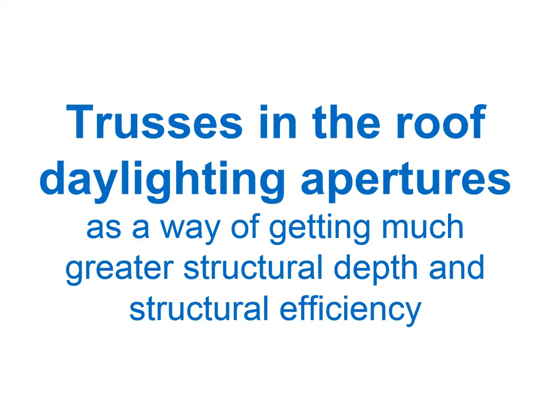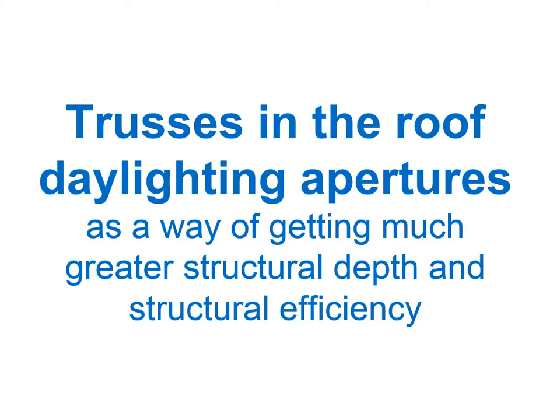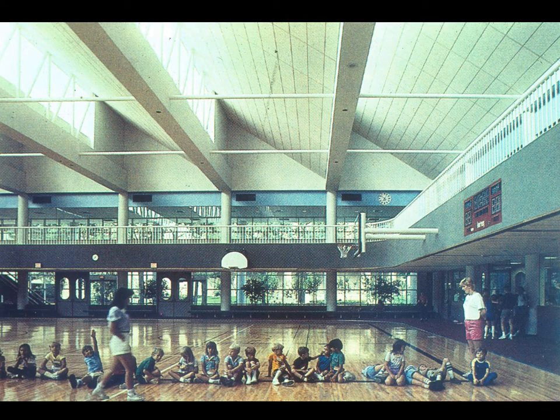We can also put trusses up in the roof daylighting apertures themselves. This is a way of achieving much greater structural depth and efficiency, because adding structure down below increases overall depth, whereas placing it in an aperture that already had to be deep for daylighting purposes essentially reduces the overall depth. A classic example shows a truss up in a deep aperture — very structurally efficient — adding nothing to the structure depth that wasn't already required for daylighting.